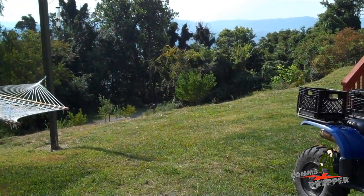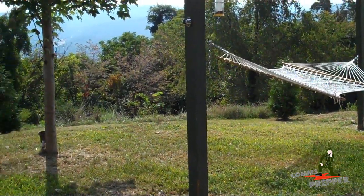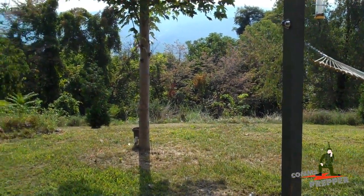Good morning, YouTube and Preppers. This is the Comms Prepper, and we're out at the retreat location in West Virginia. I'm about to begin my monthly battery maintenance check on our off-grid solar power system.